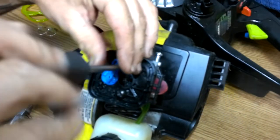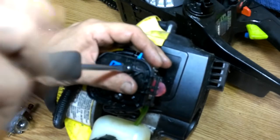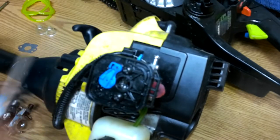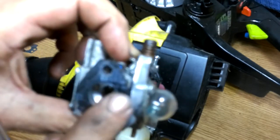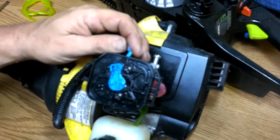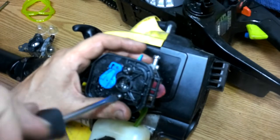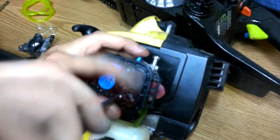It won't run right because it's sucking too much air. A lot of these gaskets sometimes get old and brittle. If you get a leak right through here, it'll suck air and you're getting too much air. If you've got to choke it out, you're either getting too much air or not enough fuel. A lot of times it's usually in the fuel system, but let me hurry this along.